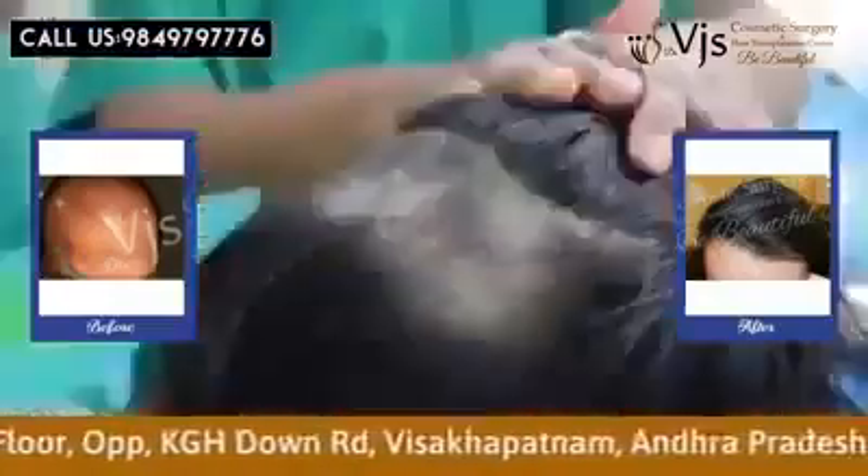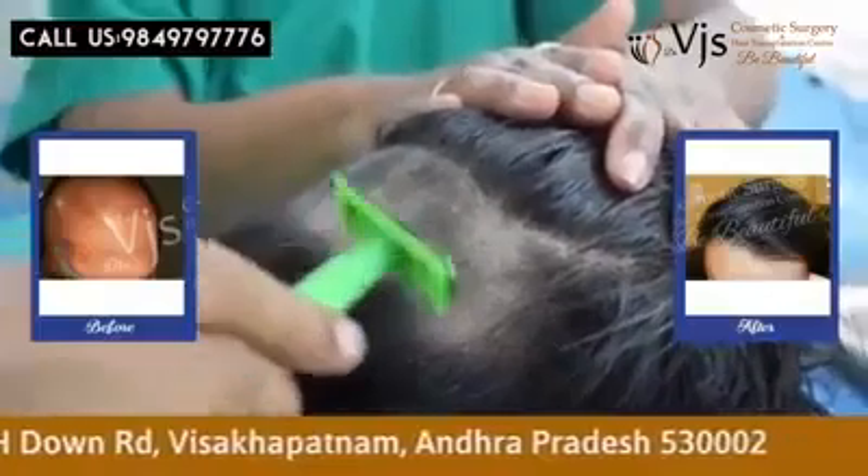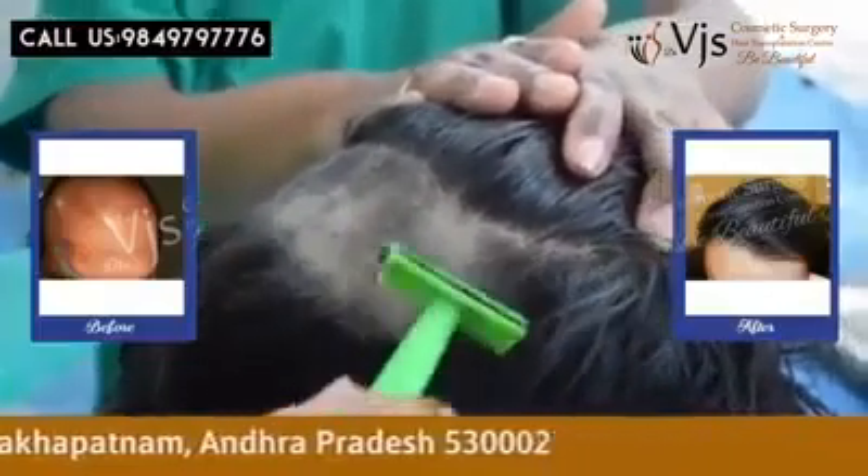In this procedure, we'll trim the hair, first of all, to 2 to 3 millimeters length.